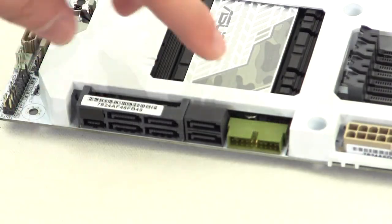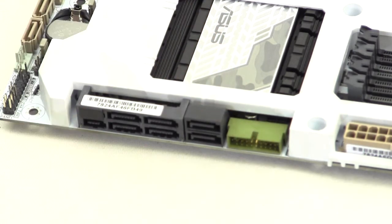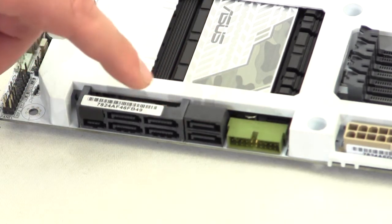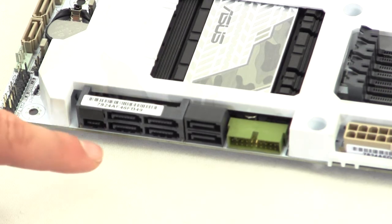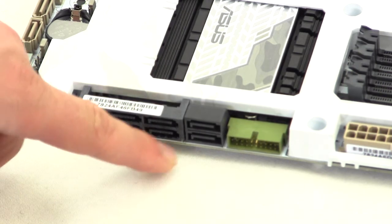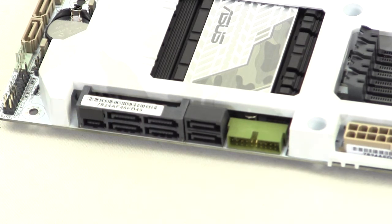Moving down the board, we have a USB 3.0 header, four SATA 6Gb/s ports controlled by the Z97 chipset, and a SATA Express port also controlled by the Z97 chipset. If you don't have a SATA Express device, you can make use of those two SATA 6Gb/s ports for typical SATA drives.